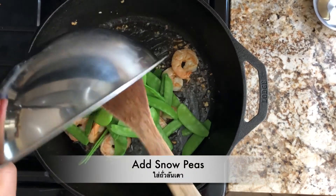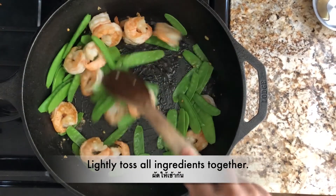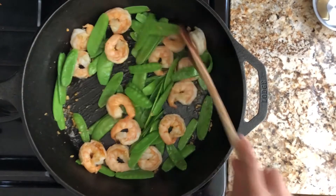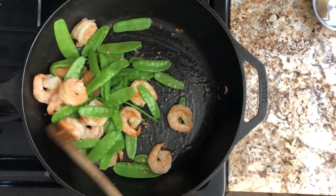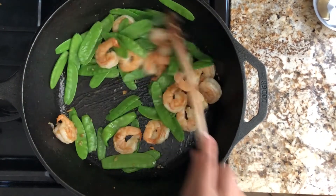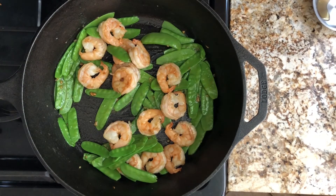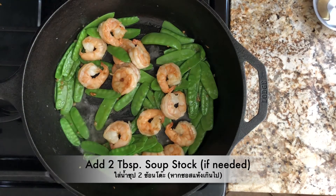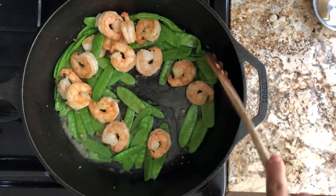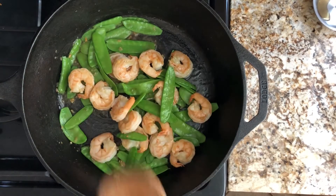Add in the snow peas and stir all the ingredients together. I need to add some soup stock because I used the cast iron skillet, so it's a little dry. If you use a non-stick pan, you may not need the soup stock. Add two tablespoons of soup stock — you can simply use water, it will work as well. Give everything a stir and combine.